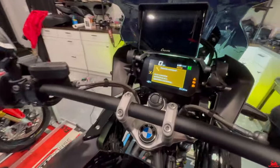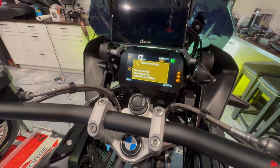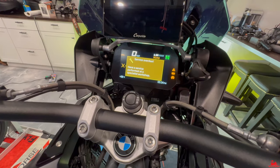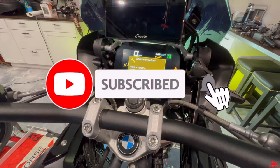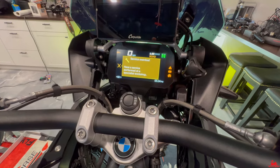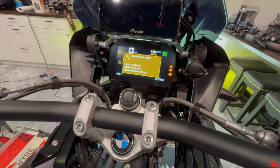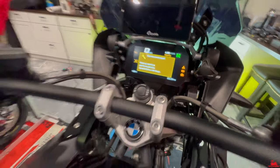In this video, I'm going to show you how to remove that annoying service overdue interval that shows up on your BMW motorcycles. I think this works on just about most BMW motorcycles. Typically, you have to take this into the dealer, and there is a cost associated with it. This is an absolute cheaper option, much easier. You never have to worry about taking it to the dealer, especially if you've already performed a service. It's just annoying that this thing continues to show up.